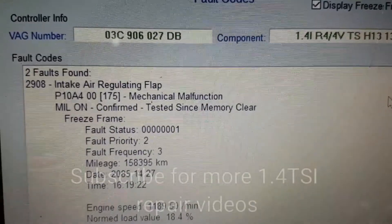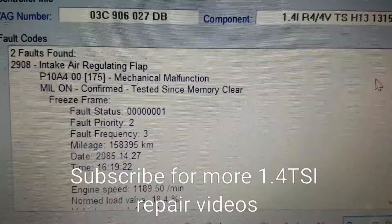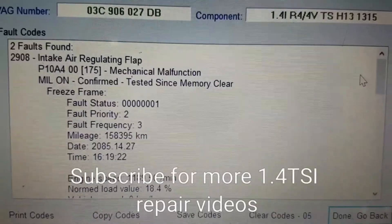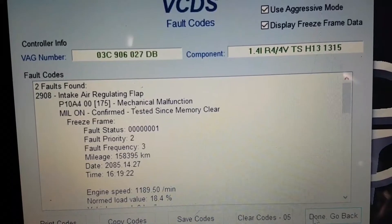Again another P10A4 intake air regulating flap on a 1.4 TSI. We're going to carry out a basic setting and maybe an output test final control on the flap to see if it will actually operate. So I'm just going to go to done.